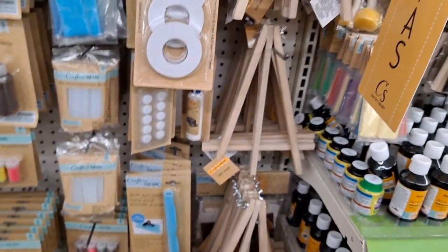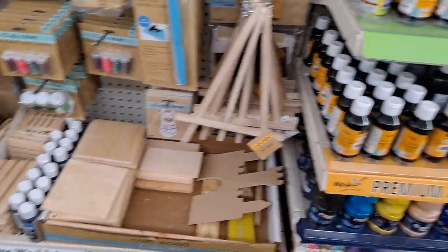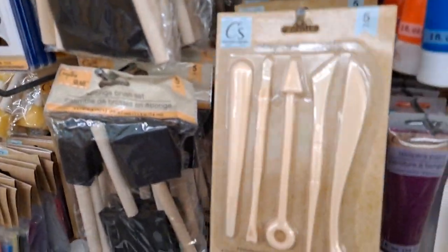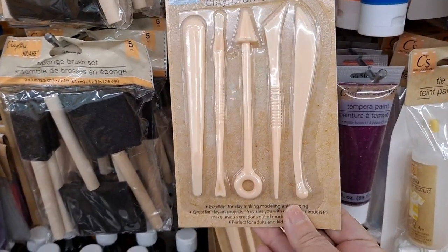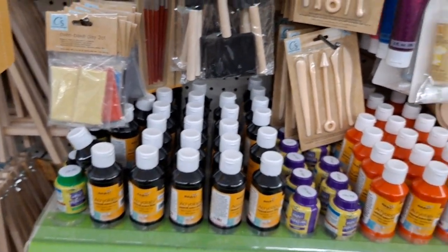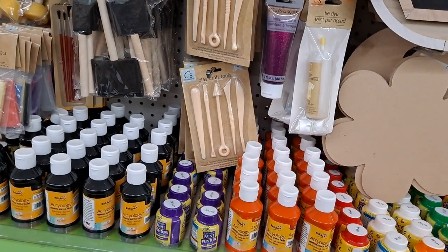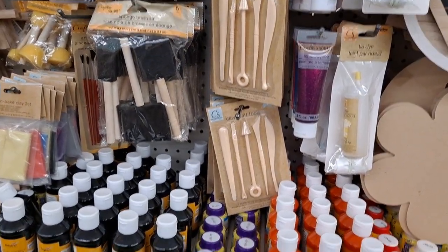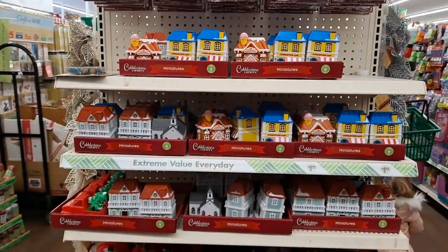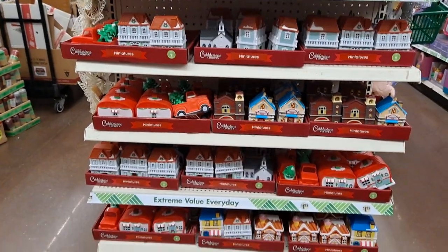Artist easels, paper packs. Wow, look at that. Clay crafting tools - I don't think I've ever seen that. Cobblestone Corners, just fully stocked. Amazing.